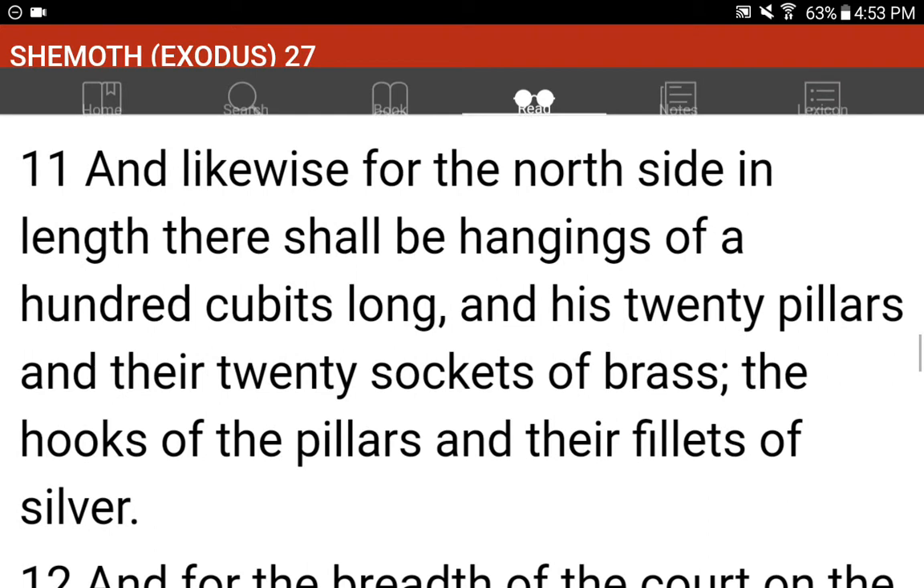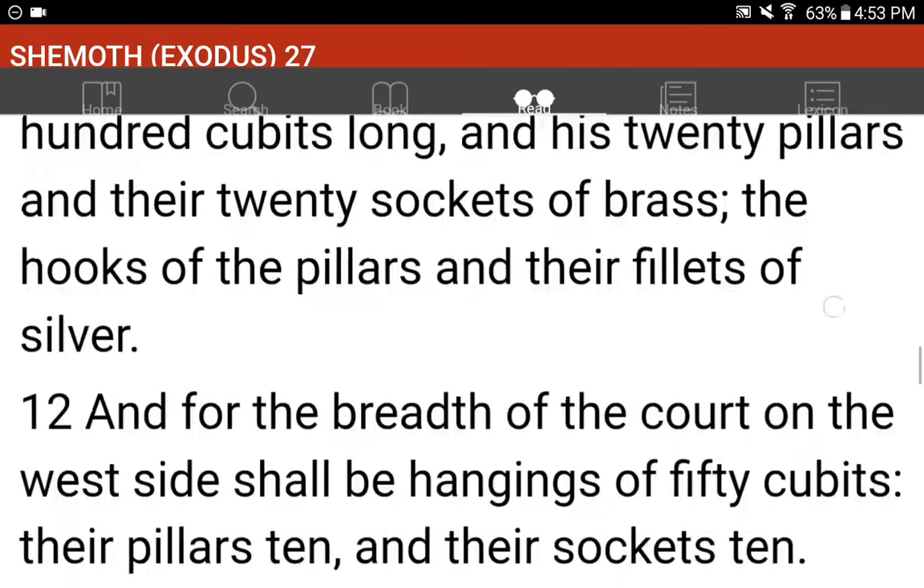And likewise for the north side in length, there shall be hangings of a hundred cubits long, and his twenty pillars and their twenty sockets of brass. The hooks of the pillars and their fillets of silver.